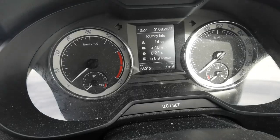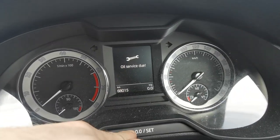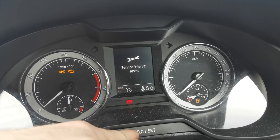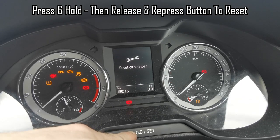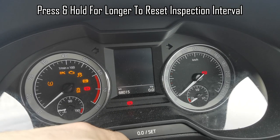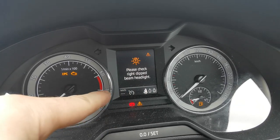If you look down here there is a SET button. You need to press and hold that while you flick the ignition on — press and hold, click on zero, central reset. Now the service warning has gone.